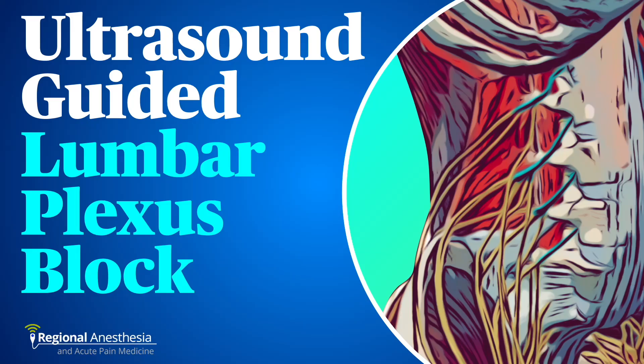The lumbar plexus block is an advanced regional technique that anesthetizes multiple nerves in the lower limb in one go. In this video, we'll discuss the anatomy, sonoanatomy, technique, and things to watch out for when performing an ultrasound-guided lumbar plexus block.